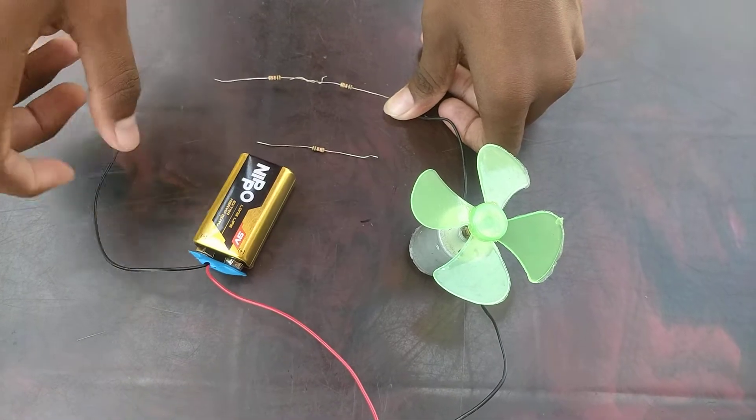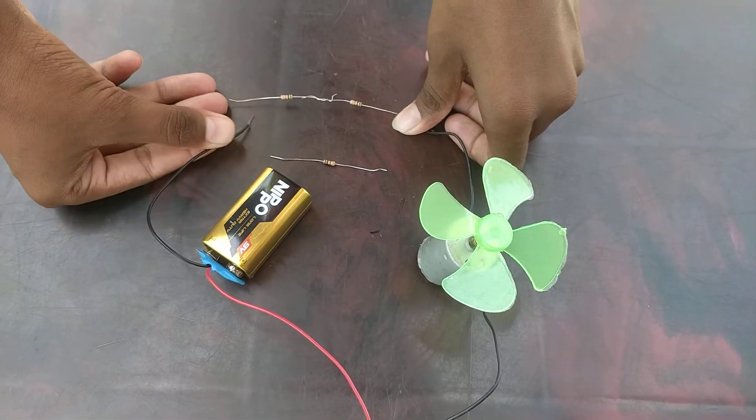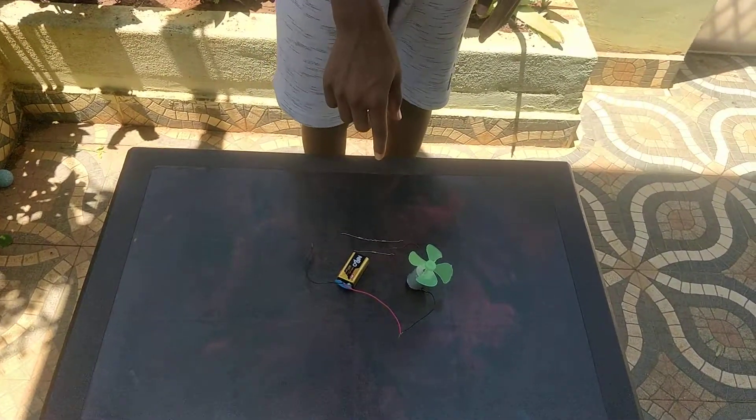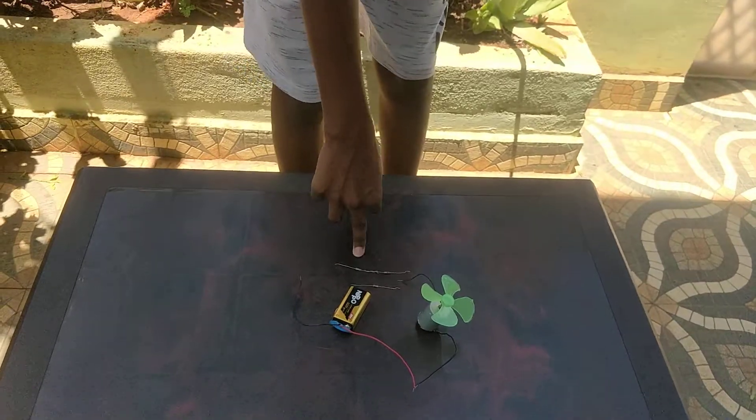But in our home, the supply will be of 240 volts. So there will be more than 5 resistors. Here, I connected a 9 volt battery, so at the first resistor the current reduced, and by two resistors it stopped. But in our home, approximately there will be 230 volts supply, so there we can add 5 to 6 resistors.